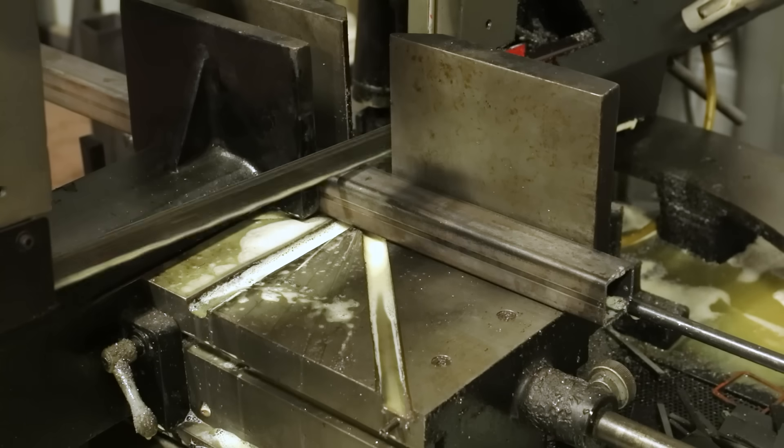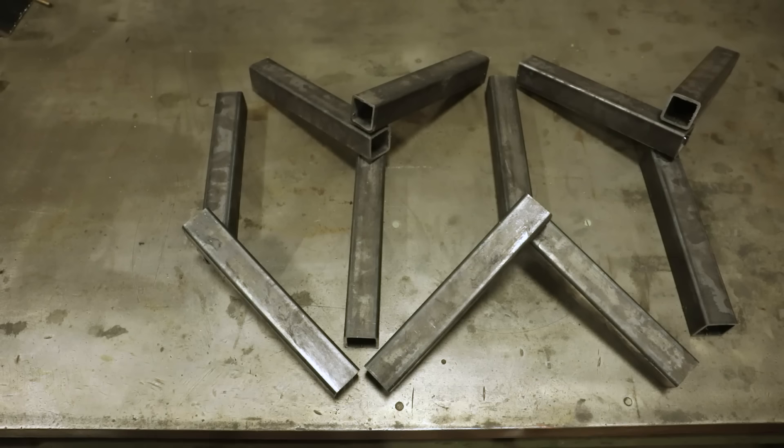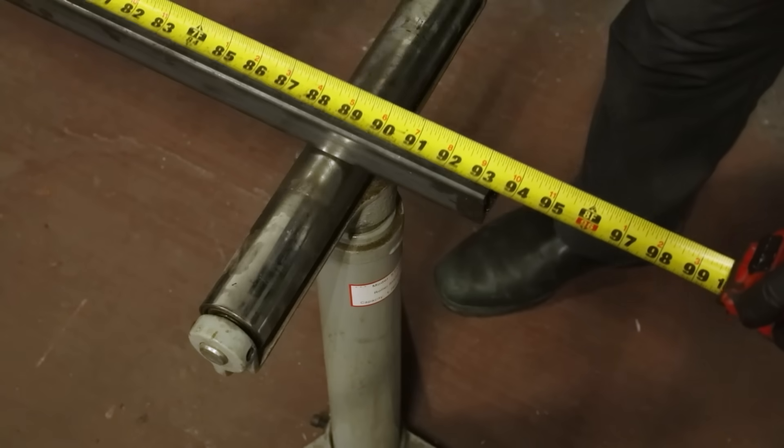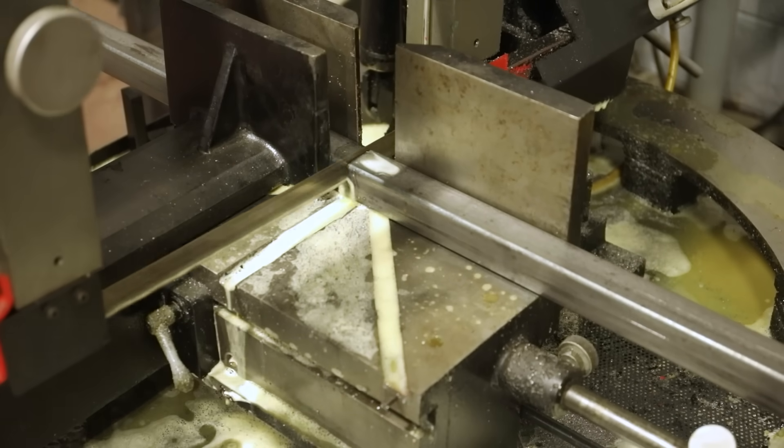My canopy will be under tension and supported along the edges in order to produce the shape. The structure is a simple tube steel frame, and all of the complicated joints will happen at the corners where the three tubes come together.